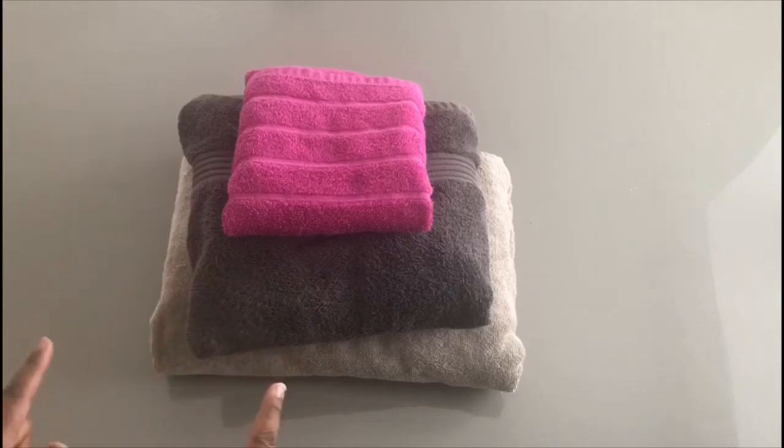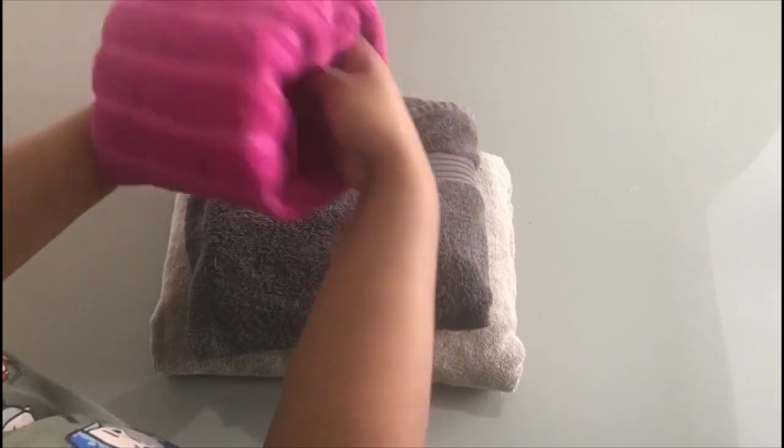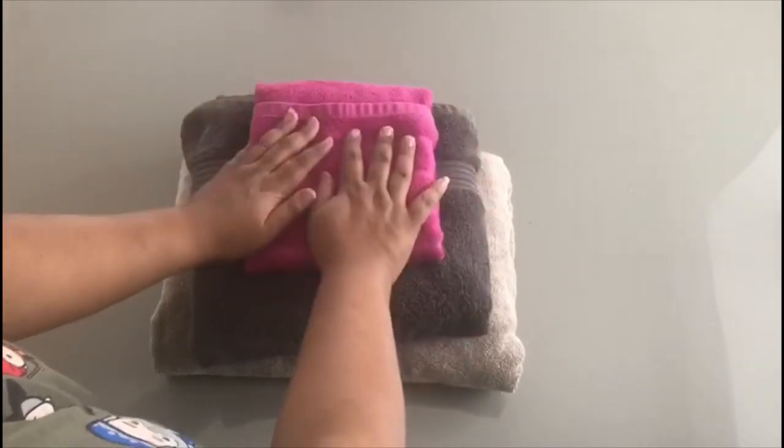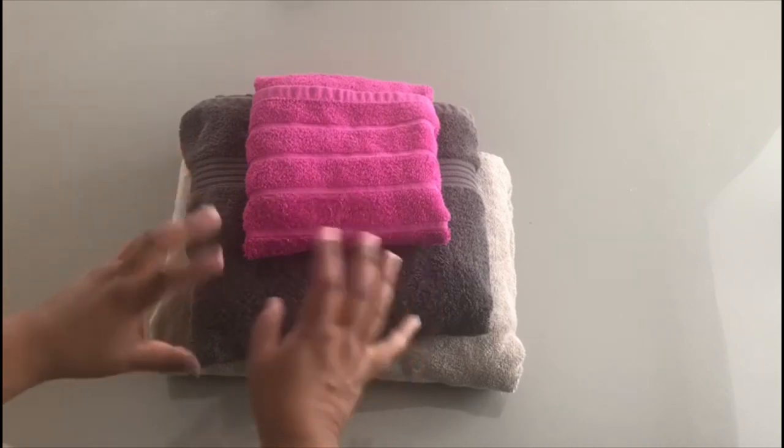I'm about to show you a space-saving way where you can keep your towels, but they won't come apart when you pull them, and they're really securely stored.